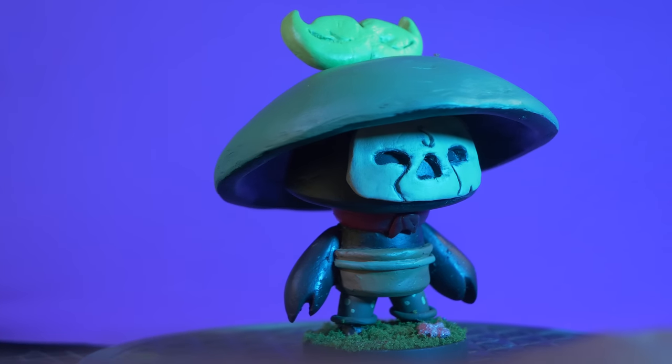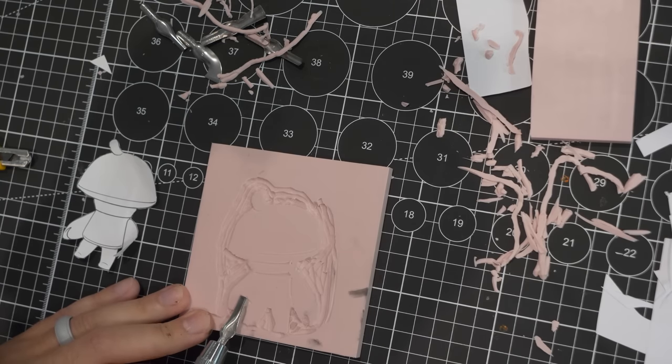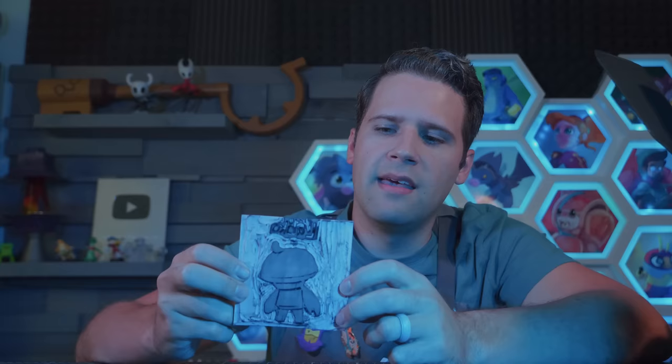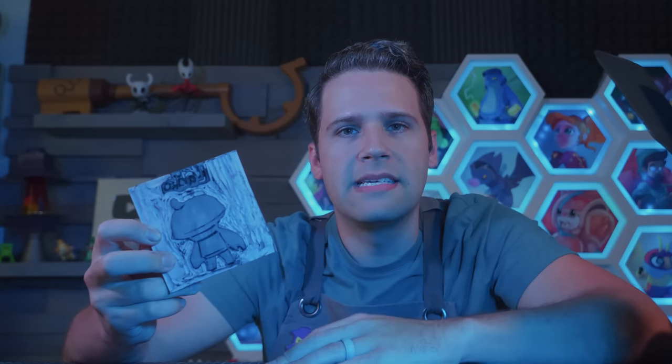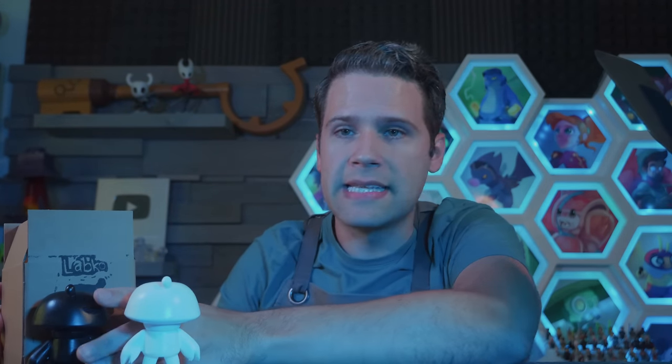One more new thing I tried for this video: in order to send out the Labcos that some of you lovely folks ordered, I wanted to try something similarly handmade for the packaging. So I tried my hand at rubber stamp making, which I think turned out pretty good. It definitely has that rustic handmade look — chunky little bits here and there — which I like. These will be going out over the next few days, and a new much smaller quantity of Labco are available at brookseggleston.com/shop, along with the completely free files of this base character.